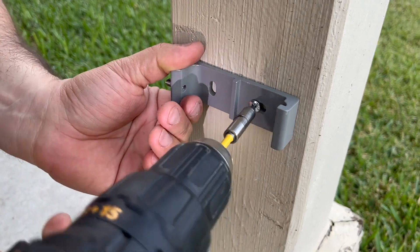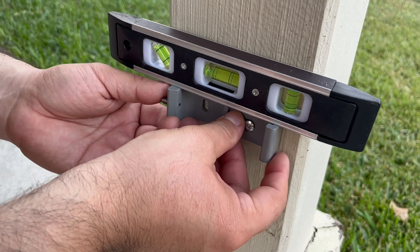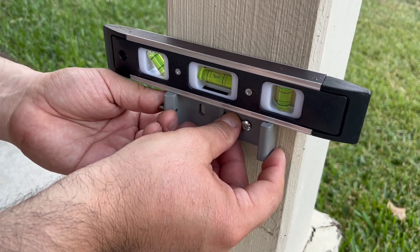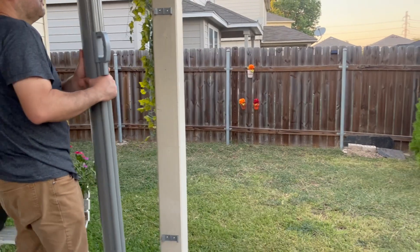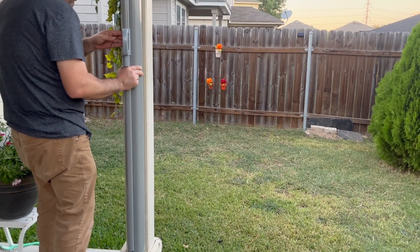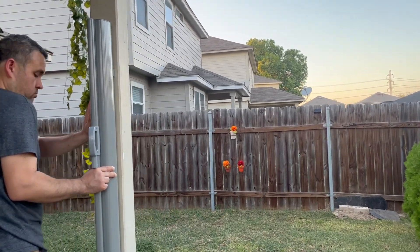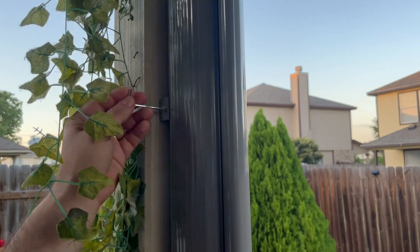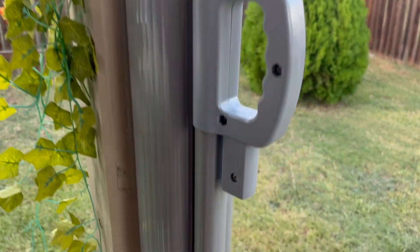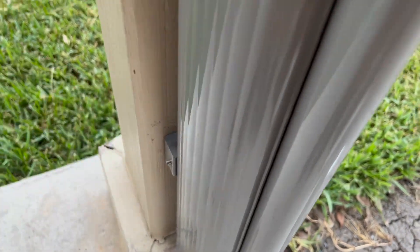Here you can see how we are installing these in our backyard to serve as a sunshade. Once you install it on one of the walls or columns, you will be able to close the screen. You will then make some holes in the floor or concrete wherever you are installing it, so you can install the other part where you will be locking it. You can use these as a sunshade or a privacy divider screen.